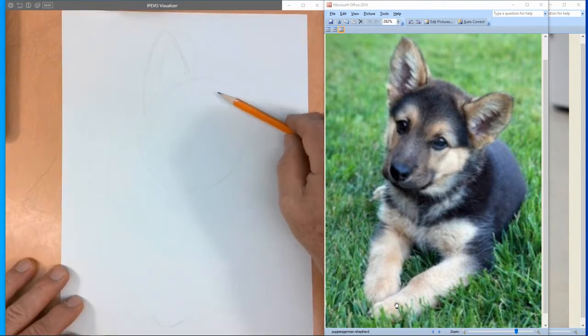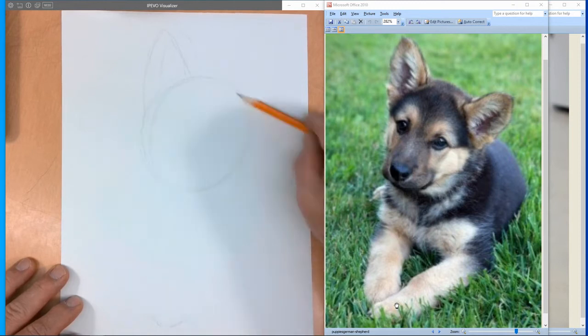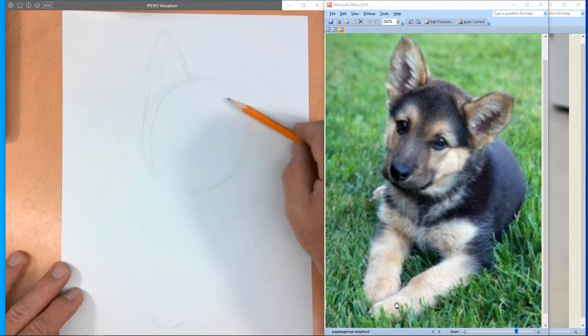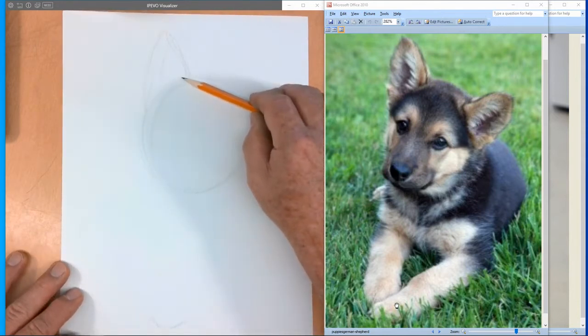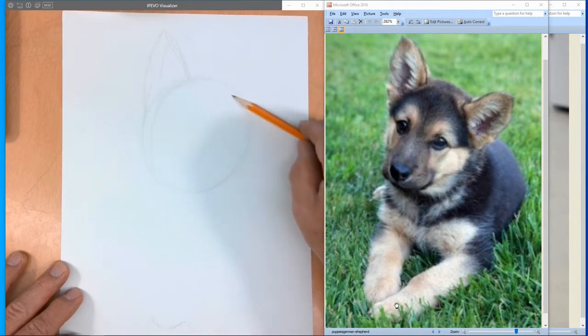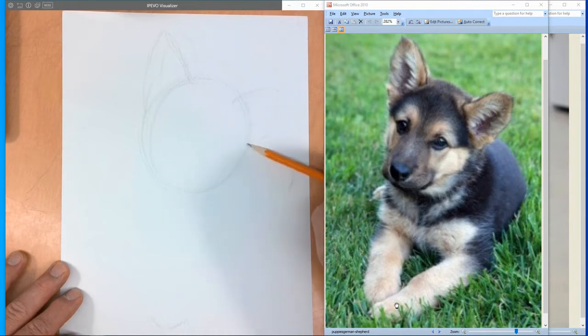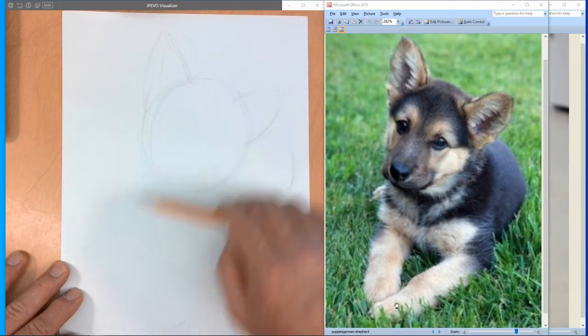I'll try to draw a little darker so you can see it a little easier — I normally wouldn't draw this dark. His other ear is a triangular oval. If you come down off of his head just a little bit, it kind of rounds out — there's his ear. It almost is level with his backside. So if you come to his backside, his ear is almost there, not quite.